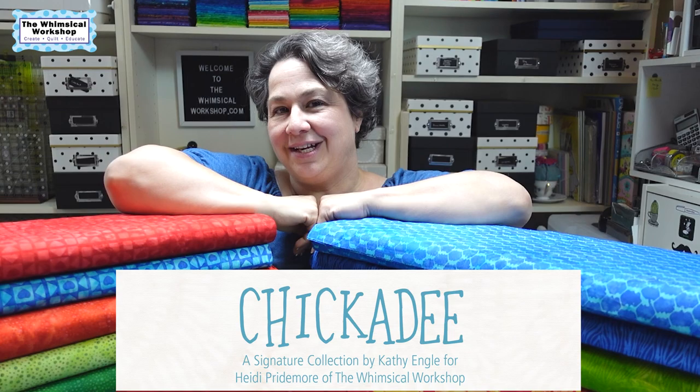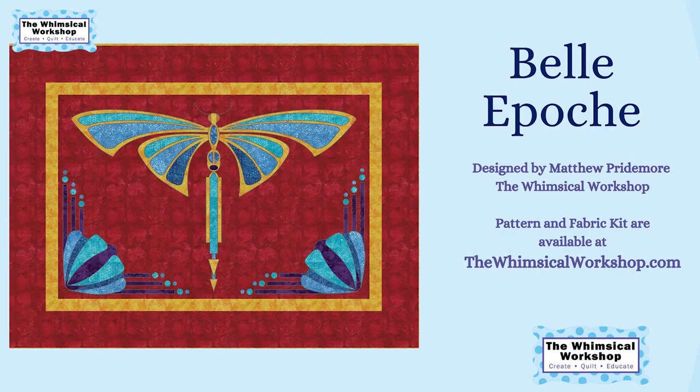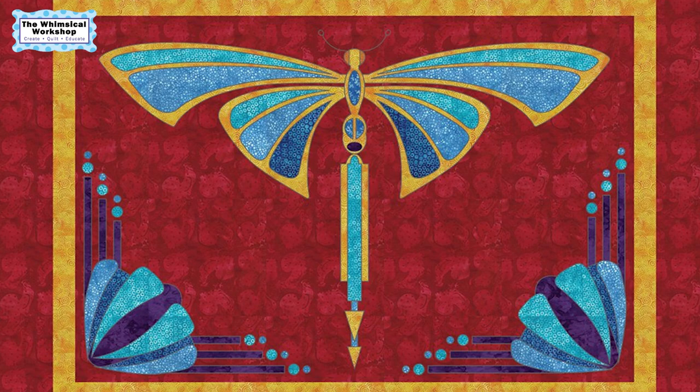Now let's go over the projects we did with the Chickadee collection. Matthew and I both designed a few projects for this one and it was a blast to use. First up is a pattern called Belle Epoch. It is designed by Matthew, and it is an art deco dragonfly featuring the collection — no additional fabrics added. It measures 50 by 37, so it's a very nice wall hanging, looking beautiful over a couch or in your sewing room. It is appliqué. We did use the tonal chickens as the background — you can see it's just a tonal background, but it's actually chickens when you look close. And that's kind of our nod to the collection.